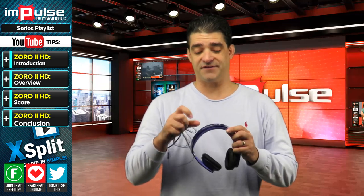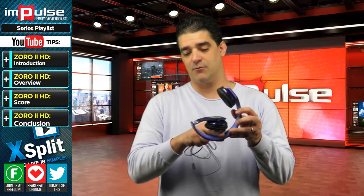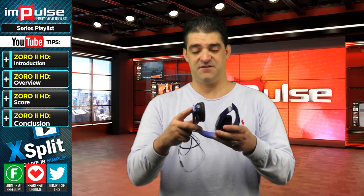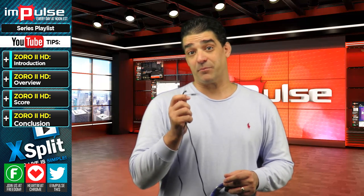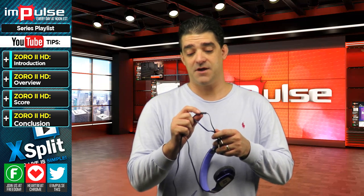The nice part about this, though, is it's a nice hard plastic, and there is a soft cushion up top here whenever you put it on top of your head. It does fold up — somewhat compact — and it's decent enough to probably pack it away if you want to take it somewhere. This does come with a plug-in cable, which also makes it a hands-free cable for the headset because there is a button right here on it you can use.